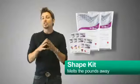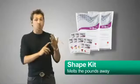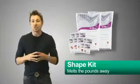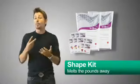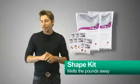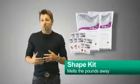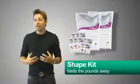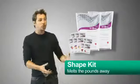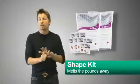Many of you may have ordered the shape kit — it's essentially double the balance kit, two shakes a day instead of one. That gives you faster results. If you're replacing two meals a day, snacking healthy in between, and eating a sensible third meal, you'll accelerate your results. Or if you're hitting the gym and want to build lean muscle, two shakes added to a protein-rich diet makes the shape kit very popular.